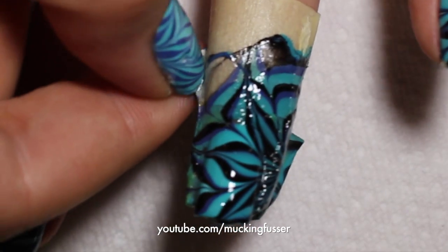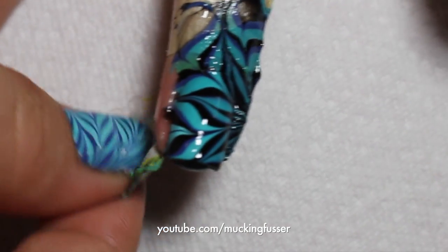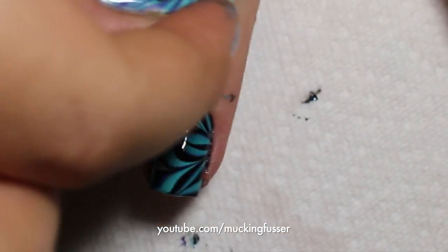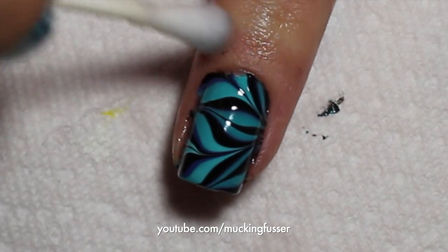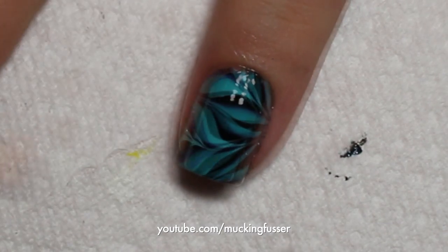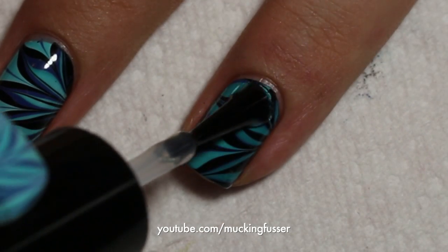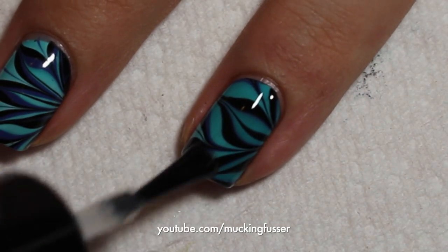Carefully take the tape off and also the latex from your nail. You can use just tape or just latex, however you prefer. Always be careful so the tape doesn't smudge your design. I like to take a q-tip to get the excess off my nail, and then an Elf Cosmetics brush to get the excess off my cuticles. After it's dried, put a nice top coat on — always use a top coat when doing nail art.